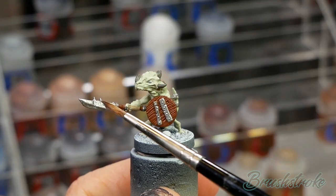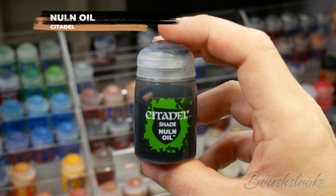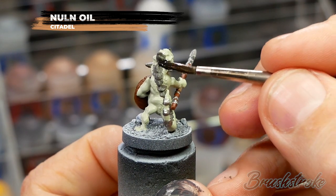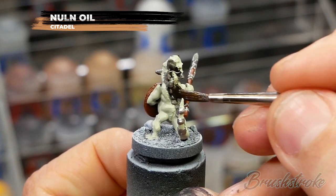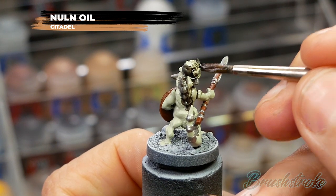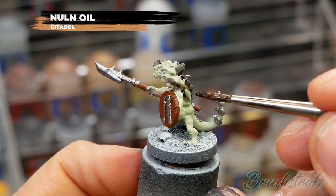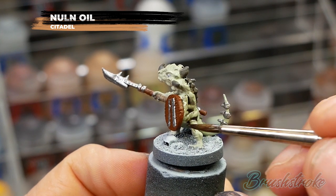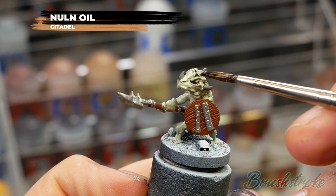With those base colors now painted in, I'm going to add some extra shade and shadow. I'm going to apply a wash all over the skin, the metal, and the grey horns and scales, and for this I'm going to use Nuln Oil from Games Workshop. What you're looking to do is apply the shade evenly across all of the model and then, using your brush, persuade it to settle into all the deepest recesses and creases. Once you've applied your wash, it's really important that you let it dry fully before moving on - this can usually take between 20 and 30 minutes.